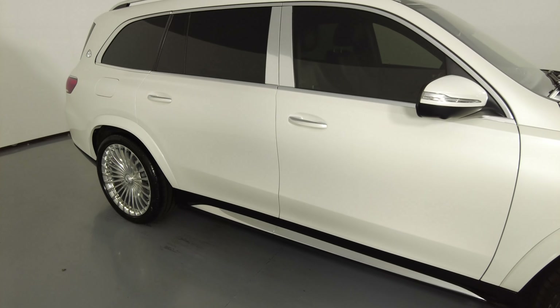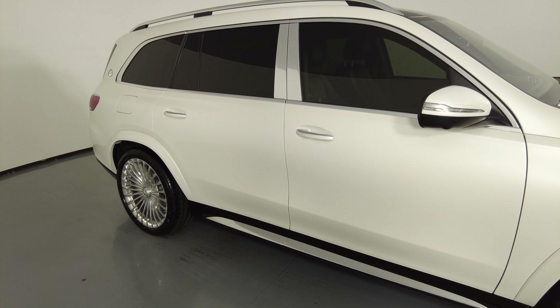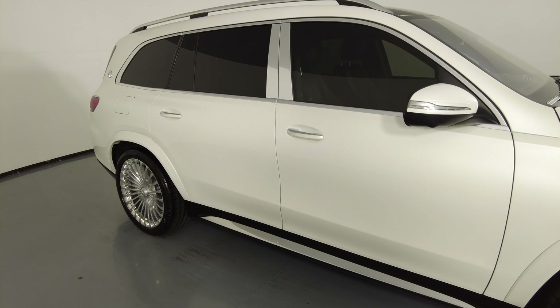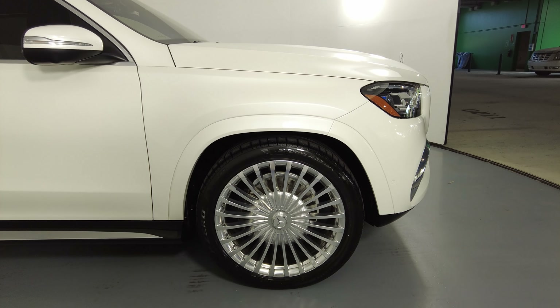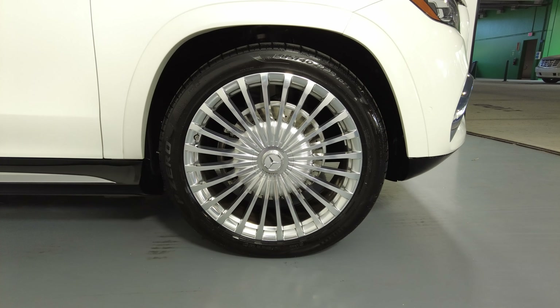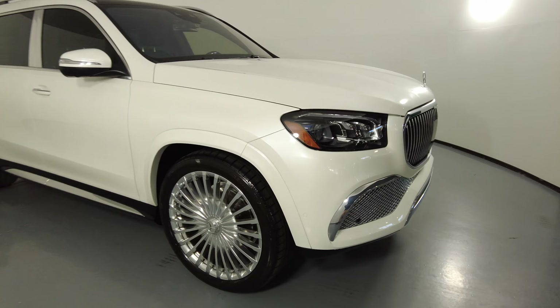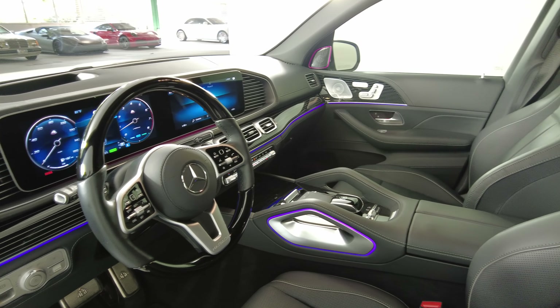The wheel has no curb rash. Let's move on to the passenger side doors — the front and back doors look perfect; I do not see any scratches on them at all. The last fender and wheel looks excellent — I'm not seeing any scratches on this fender, no dents, and the wheel has no curb rash. So the exterior of this SUV is in excellent condition.